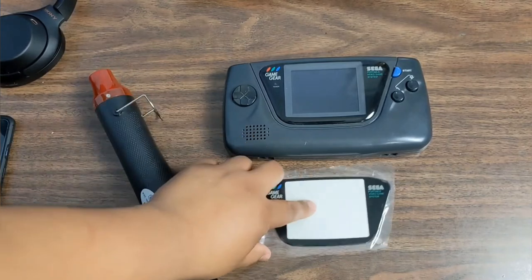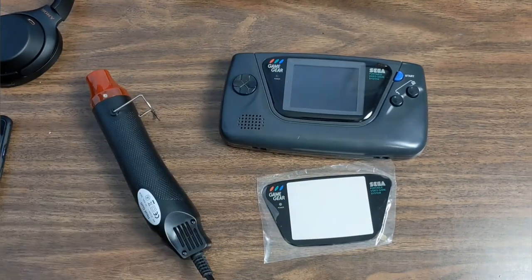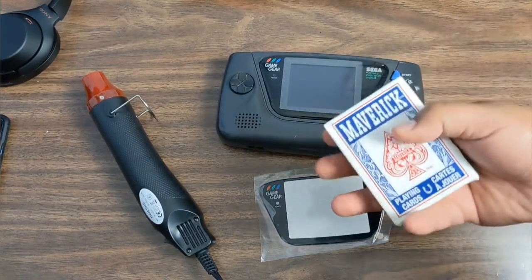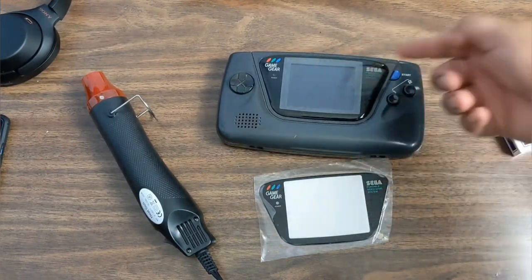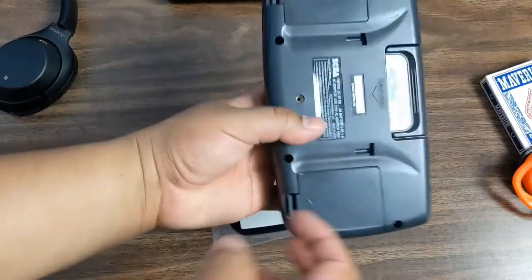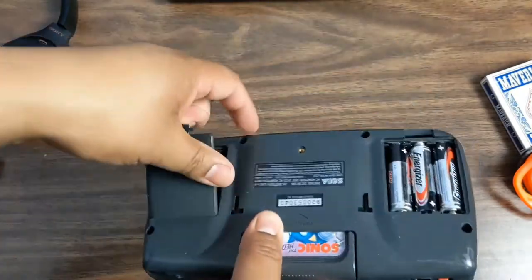Hey guys, so today we're gonna do a glass replacement for the Game Gear. I have the heat gun here that I got off Amazon, as well as this pack of cards for the glass — you want to go around to remove that glue — and of course a suction cup.